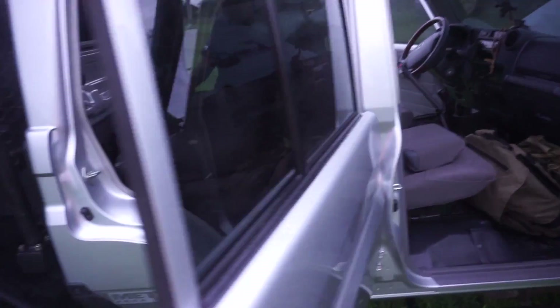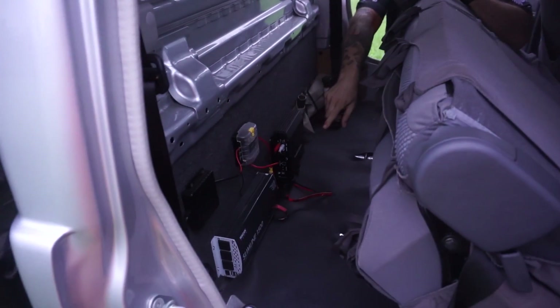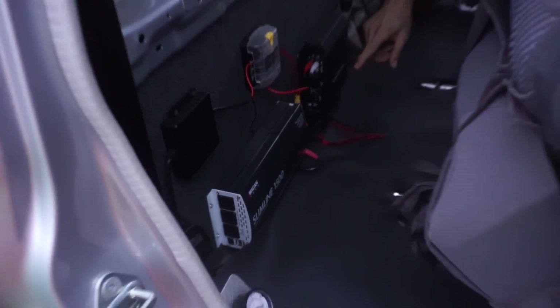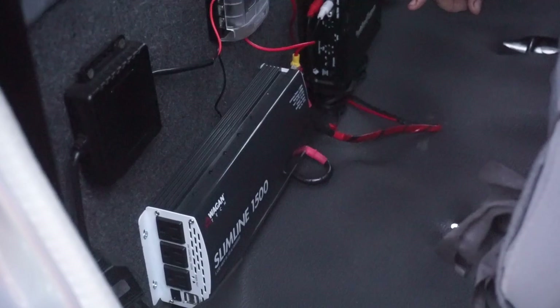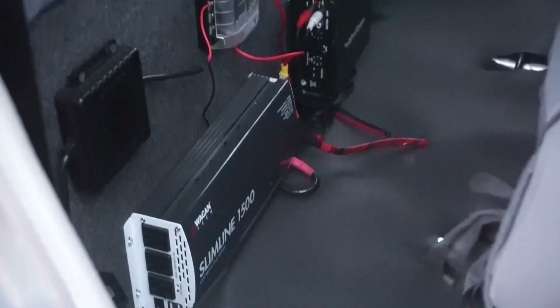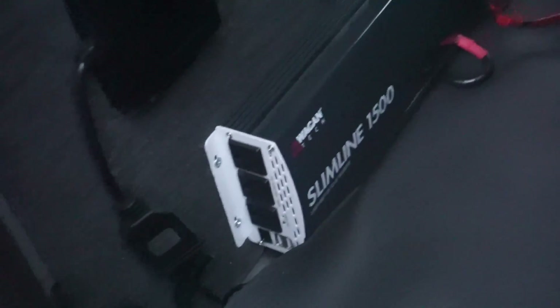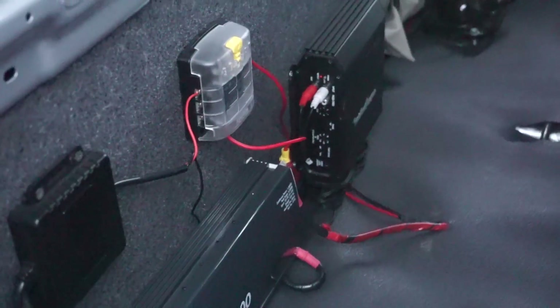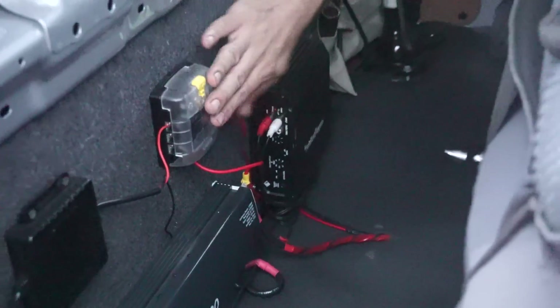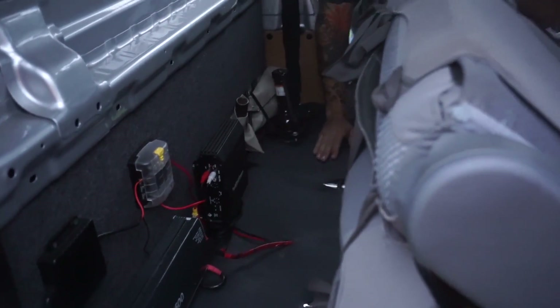Behind the seat is my equipment panel — right here is the Slimline 1500, that's for charging any household items, AC to DC converter. Right next to the camera are the gauges for my airbags — they're independently plumbed, left side and right side. Then I've got my rock light module, the marine grade fuse, and my amp. That's all run from the power to here.